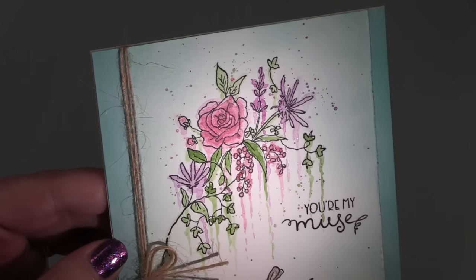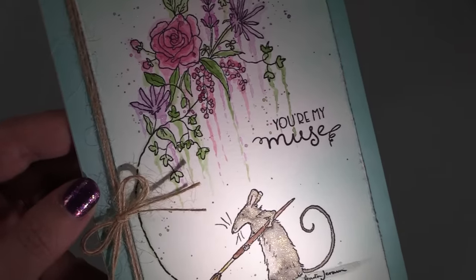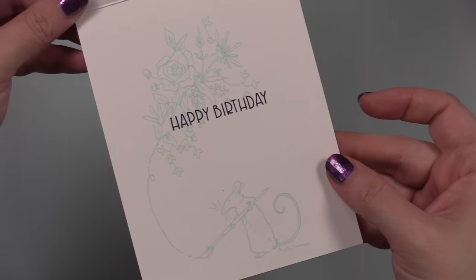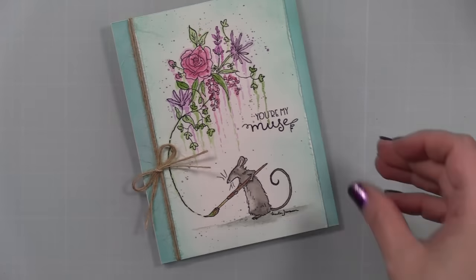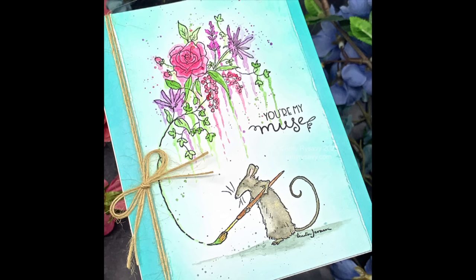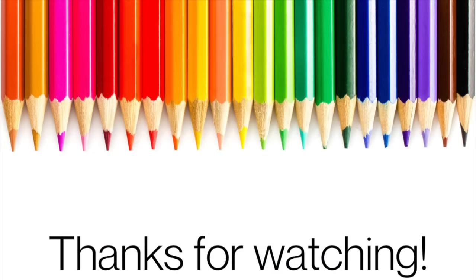I'll have links below to this stamp set and to Colorado Craft Company — they have so many sets by Anita Jerram, they're adorable, plus all their other sets. Links to everything I used and my social media will be in the description box below. Thank you all so much for watching, for thumbs upping, and commenting. Subscribe if you haven't — I'd love to have you and I'll see you in the next video!